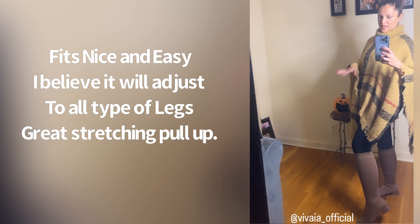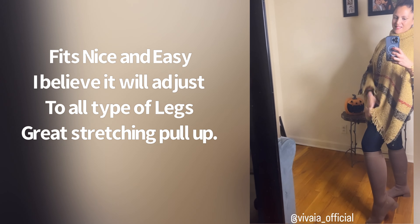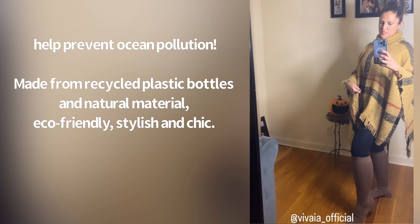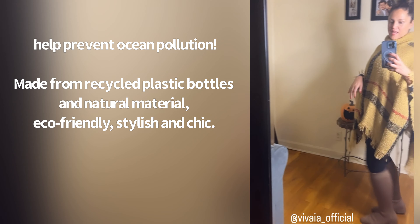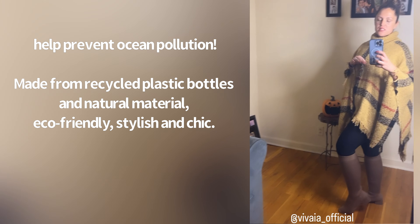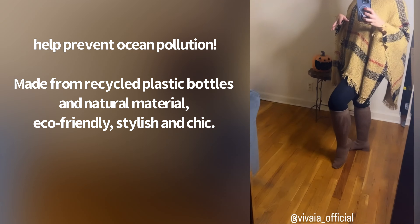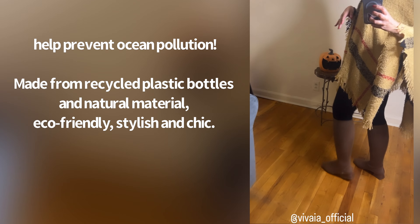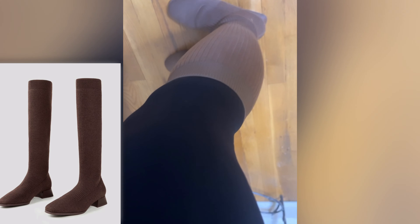Look at my legs — I have some thick, thick legs. Like seriously, cankles. This is the thinnest leggings I could find to pull these boots up, but it was so easy to pull up. I feel like these boots are good for every type of leg shape — from thin legs to thick legs, because they adjust. And I like it. It's brown, really really nice. Again, made from recycled water bottles.